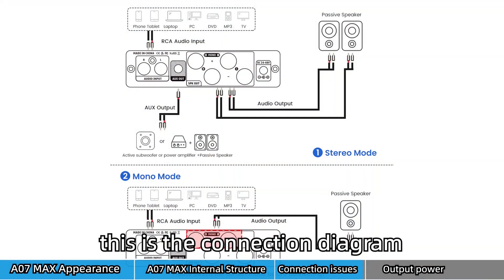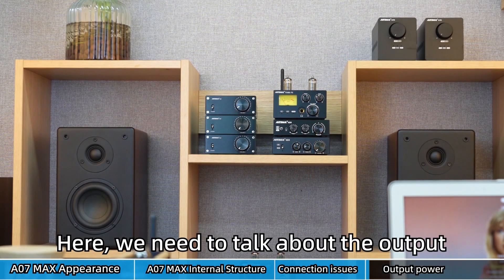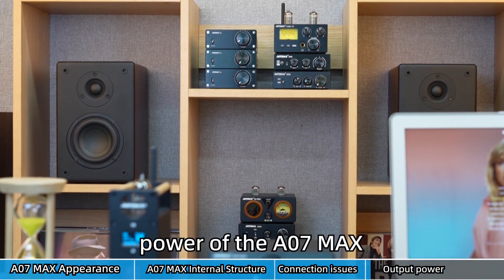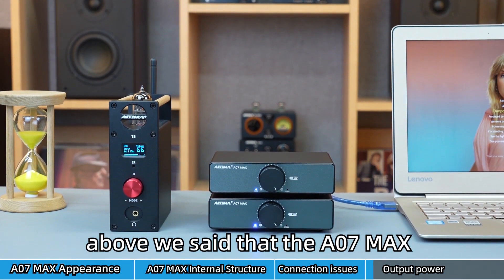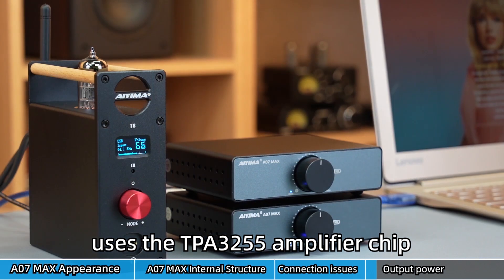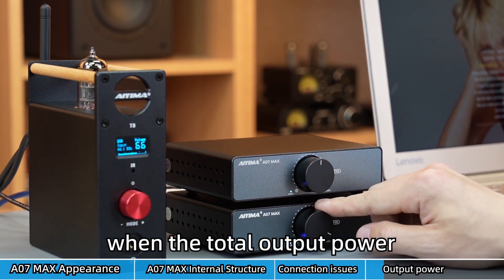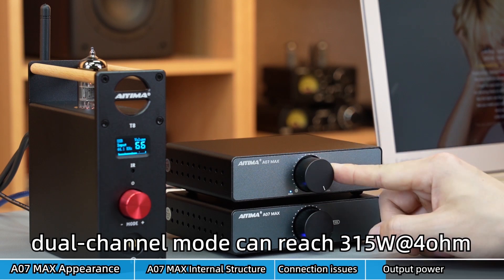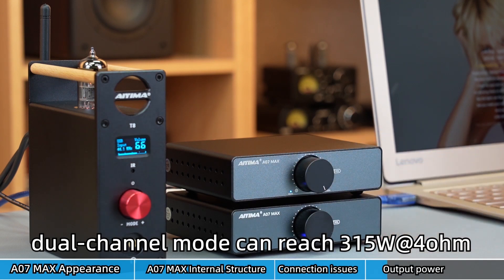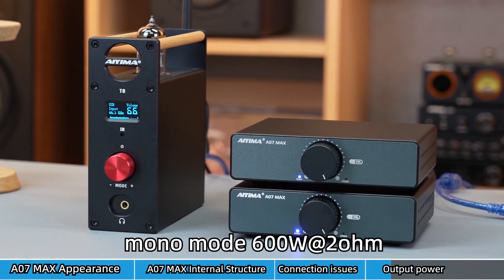This is the connection diagram in bridge mode. Now let's talk about the output power of the A07 Max. It uses the TPA3255 amplifier chip with differential analog input; at 10% THD+N, the total output power in dual-channel mode can reach 315 watts at 4 ohms, and in mono mode, 600 watts at 2 ohms.